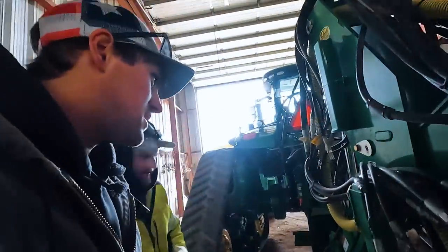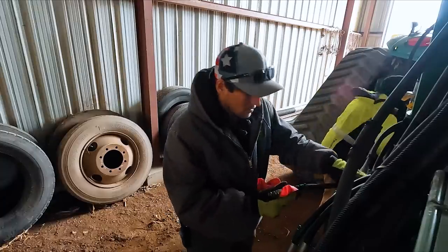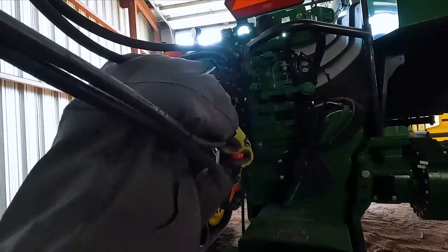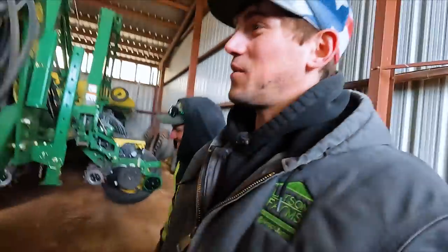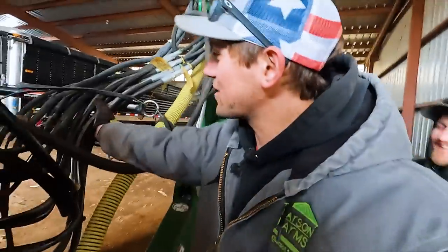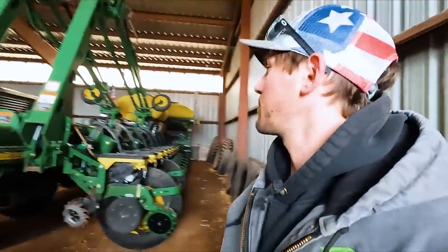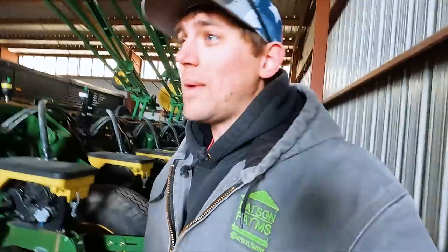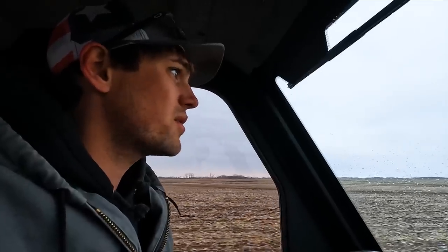We've got six sets of hoses to hook up, a bunch of wires. Unfold it, put some seed in and go, right? In theory, that's how it works, but it's never ever that easy. We got all our wires and hoses routed. I think we should actually unfold it, make sure nothing gets stretched or pulled, and get the stops out of it — remember how to run it. We gotta go get air. There's still snow back there.